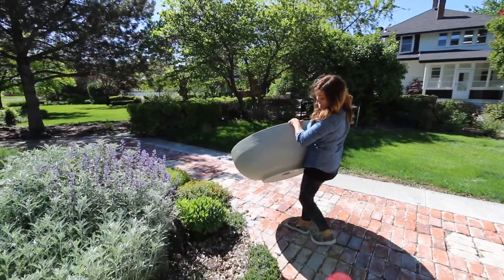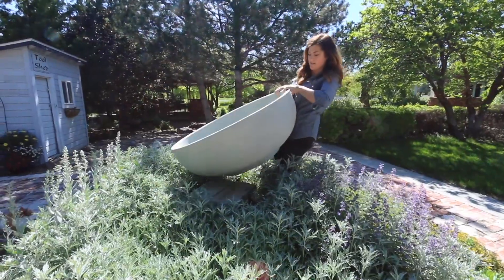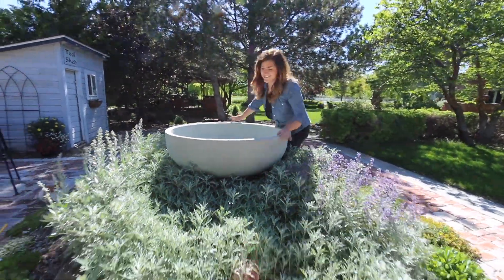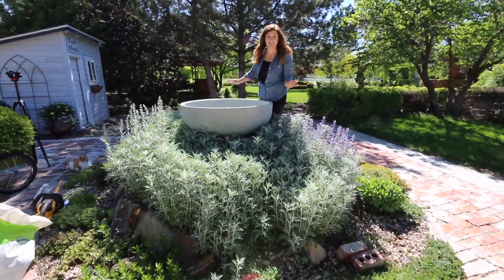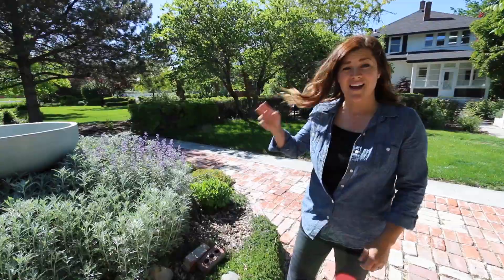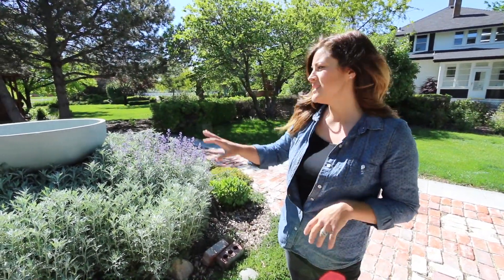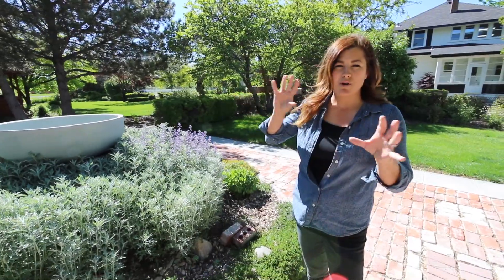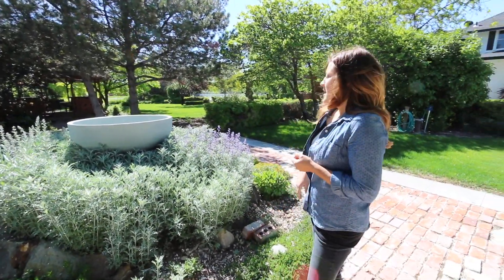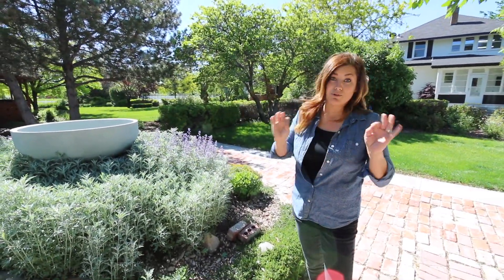Nice and lightweight too. I love how this looks. I tend to go for more natural looking containers — more of the gray, more natural concrete. It doesn't show hard water as bad, and we have really hard water here. So I think that looks really, really pretty and it'll contrast this boxwood beautifully.